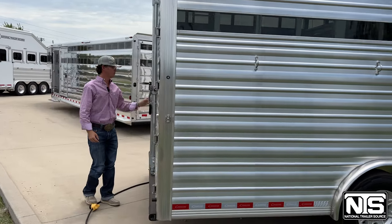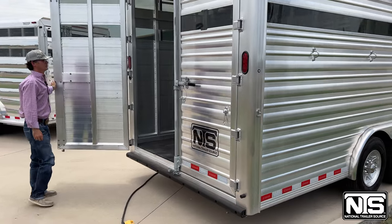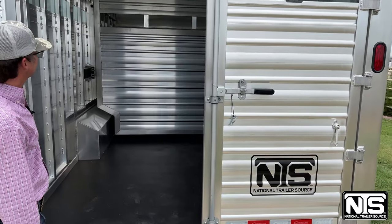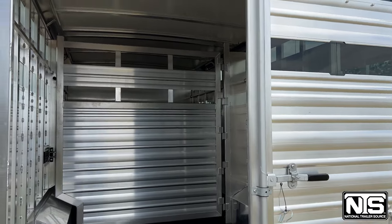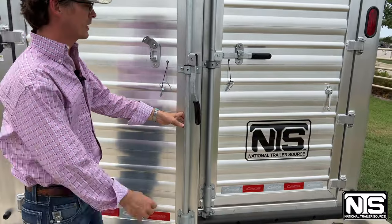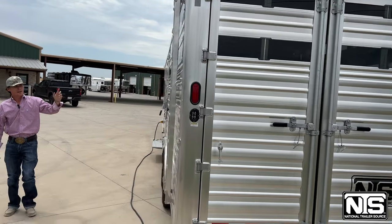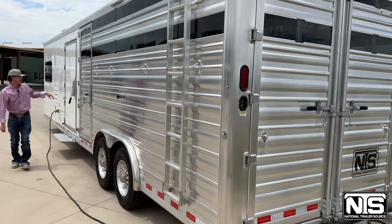Coming to the back, you've got double rear gates and a full 16 foot stock area with the center cut gate, so you've got two 8x8 box stalls in here. You've got a tie rail on both head and tail side — show cattle, horses, whatever you need to tie up in there. Cimarron does a fiberglass insulated roof, so it is an insulated stock area. You've got a hay rack up top, a ladder on your driver's side, and an escape door for that first cut.